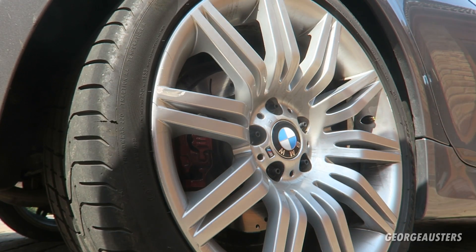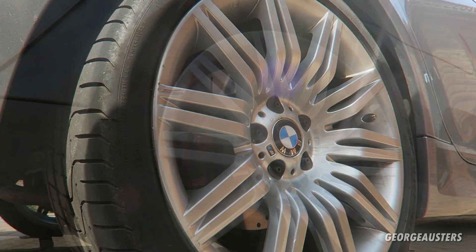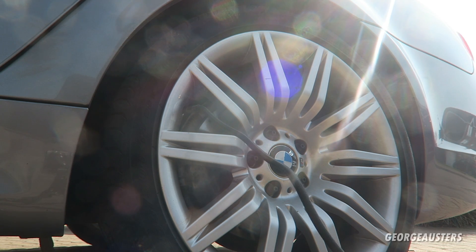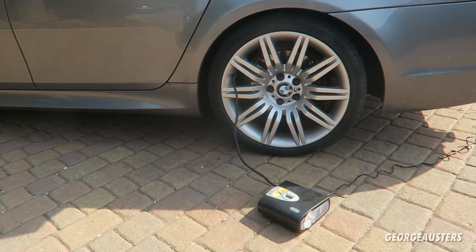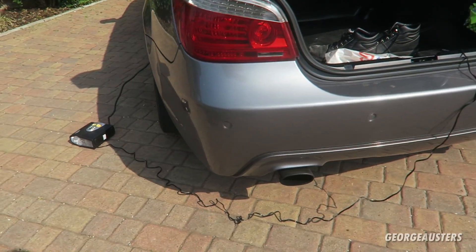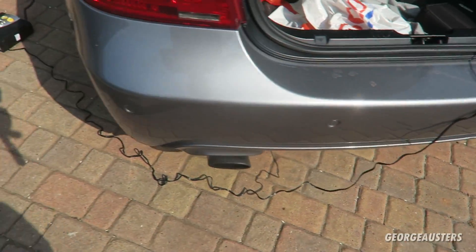One rear is showing 36 and the other side is 30.5 — we may have a slow puncture. I ended up inflating the rear tires to 34 PSI and the fronts to 36 PSI. This will obviously vary depending on how much weight you carry — if you have more passengers or luggage, you may need a higher PSI, but that's what I've set it to today.